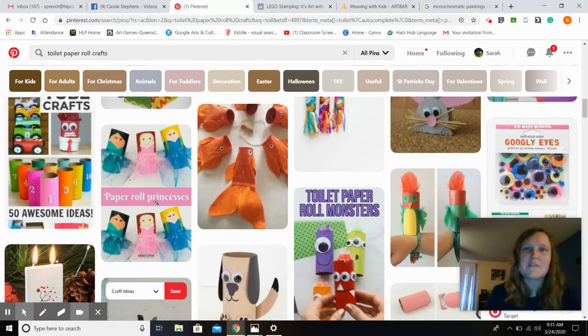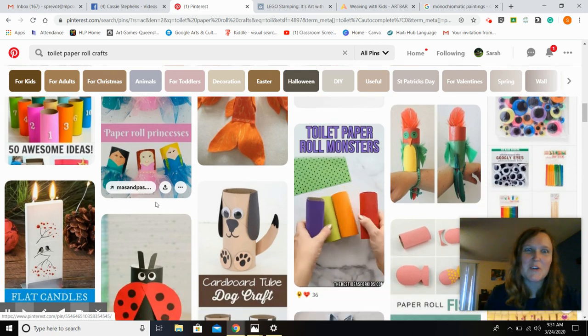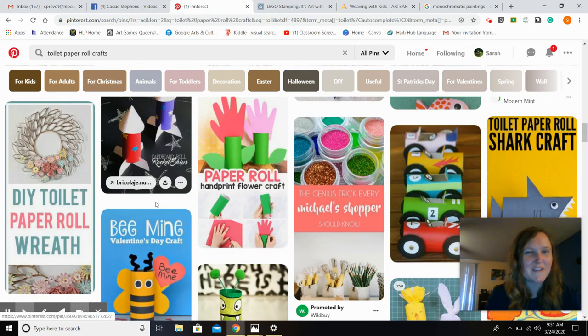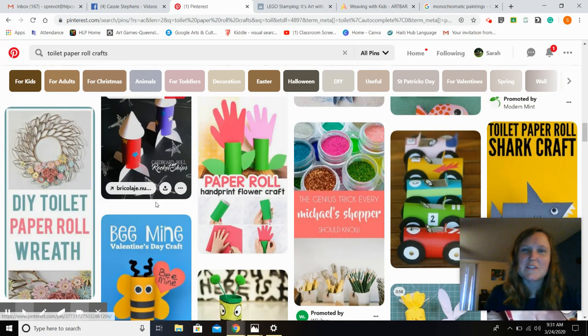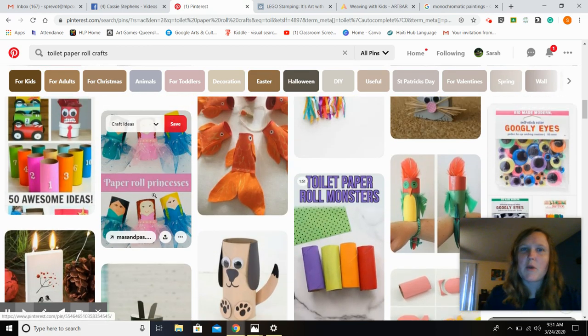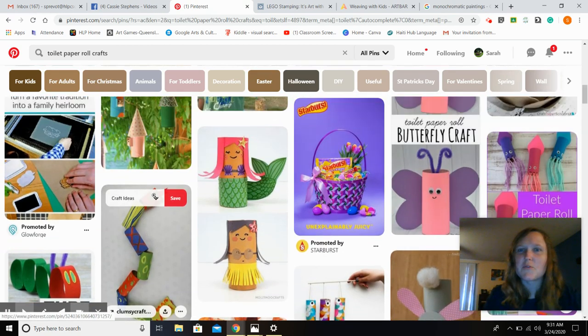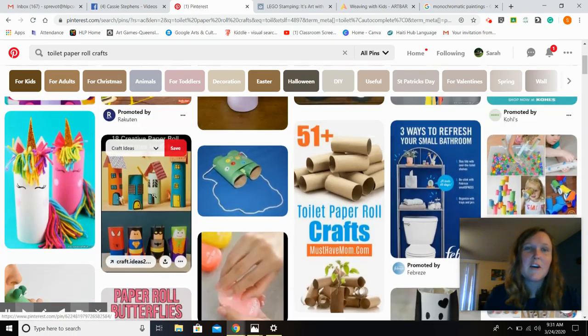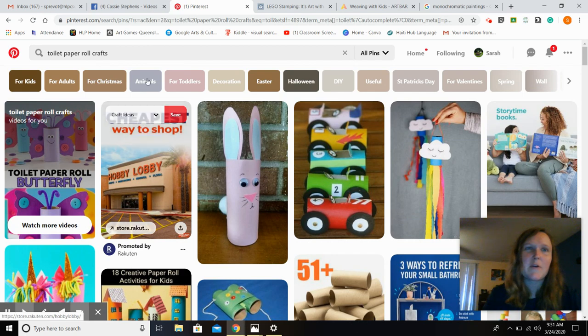I've also found some cool things you can make with toilet paper rolls — as we're all going through toilet paper at home, you might start saving them. There are really cool things you can make with just the plain roll, or by painting it, putting paper around it, just trying some cool things. Your student can probably figure out a lot of awesome things to make, or you can go to Pinterest like I'm doing here.